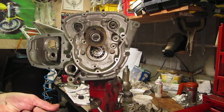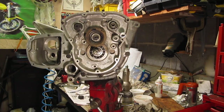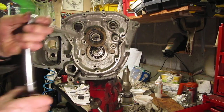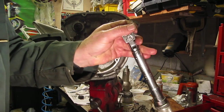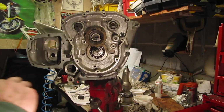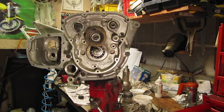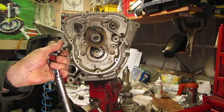We're setting the torque wrench here to 12 foot-pounds. Start off by pulling this one up, then go to one that's more or less diagonally opposite and work my way around.